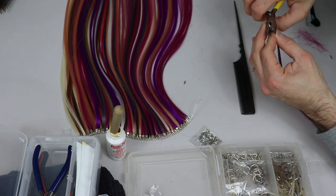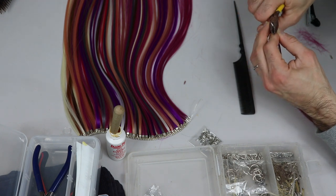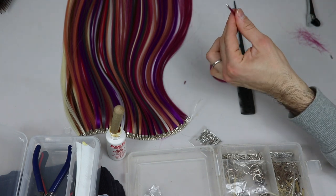Keep it straight and don't press too much otherwise the hair gets cut. And there you go — done. And that's what it looks like: nice and tidy.